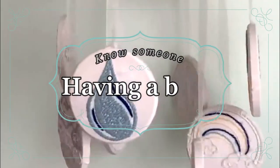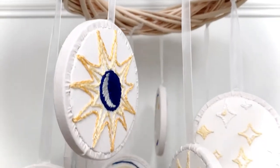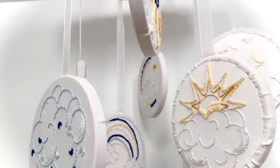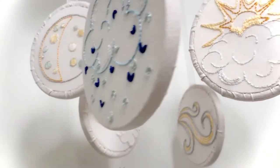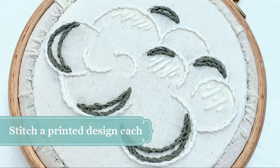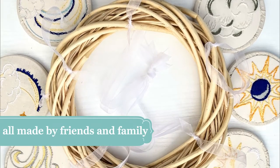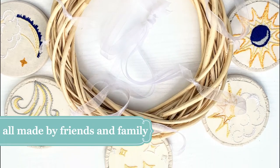Are you anticipating a new arrival? Gather your friends and family to make this weather-themed hand-embroidered baby mobile. Perfect as a baby shower activity, have each of your party embroider a design with the guidance of our basic stitch instructions. Then bring all the designs together into this personalised nursery accessory.